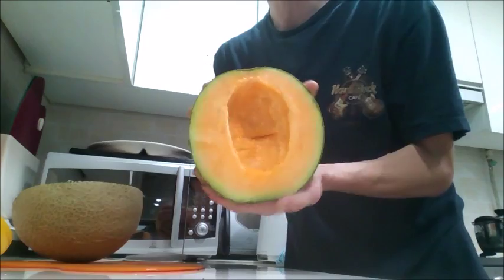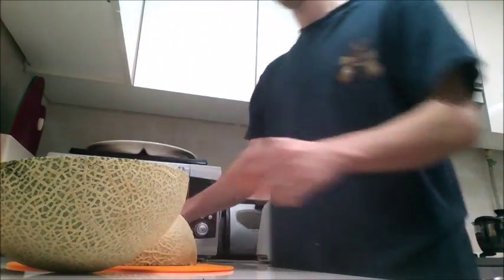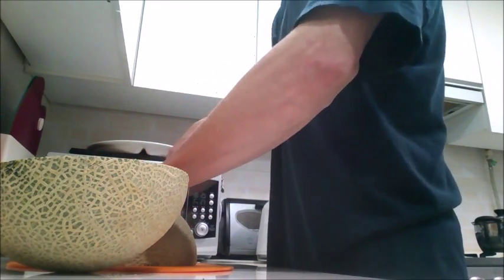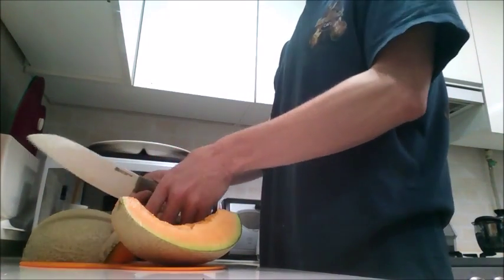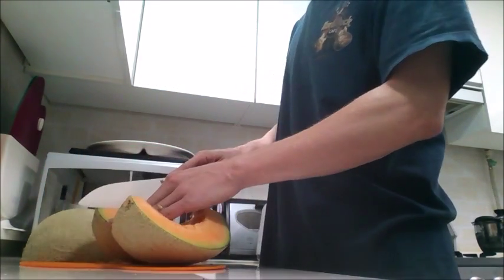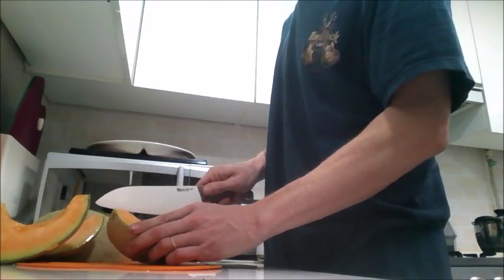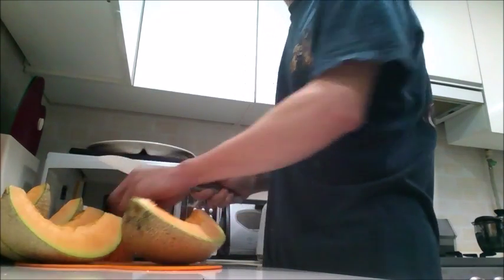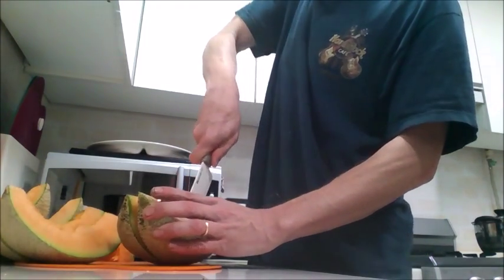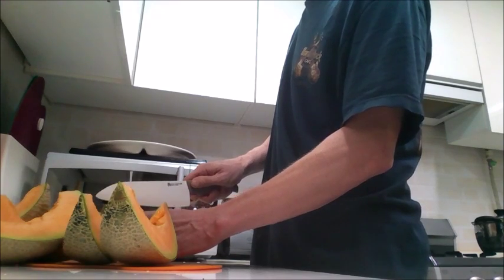Now we scrape that all out and put that into our food waste container. Now we have our cantaloupe to chop up. I like to do this — chop this in half, chop this one in half, and again chop these in half. And this will get us eight slices of cantaloupe, or red melon as they would call it in Korean.